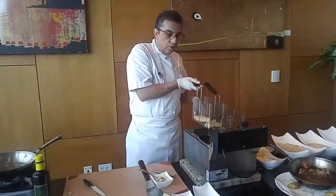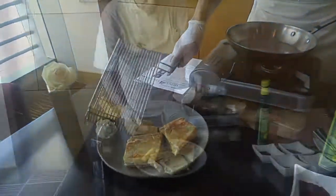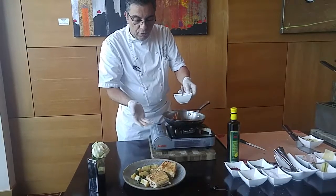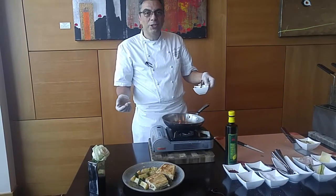Serve with yucca fries — it's just fried yucca. And here you go, you have your traditional Cuban sandwich with fried yucca and chimichurri.